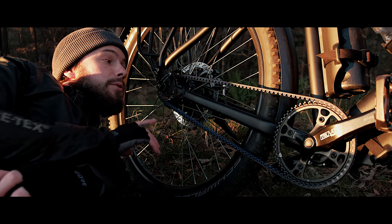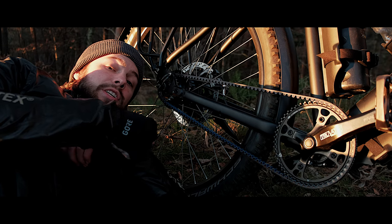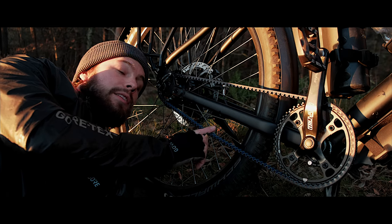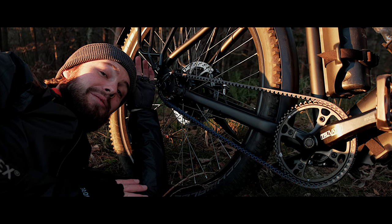The most amazing part on this Travelmaster 3 Plus is the Rolloff Speed Hub — an internal 14-speed hub which you can shift while standing still, powered by a carbon belt drive. No more cleaning the chain, no more switching out parts every 5,000 kilometers. I know I can trust this stuff.